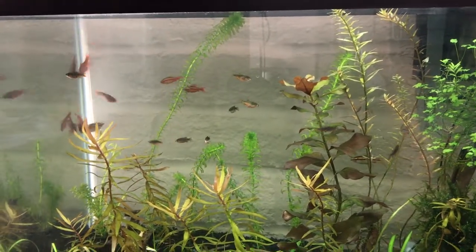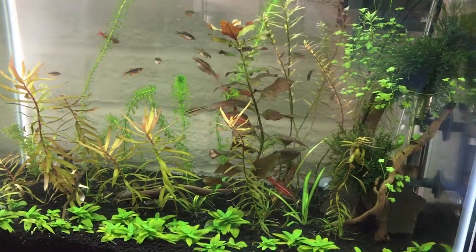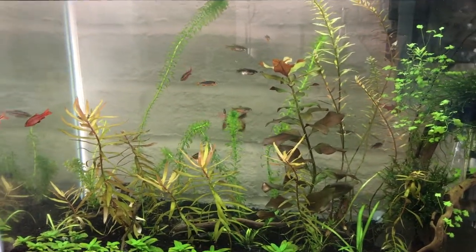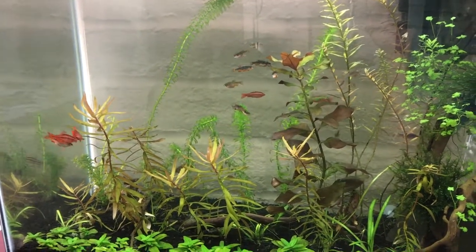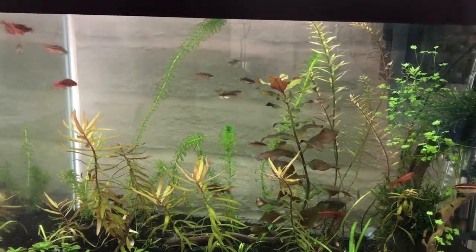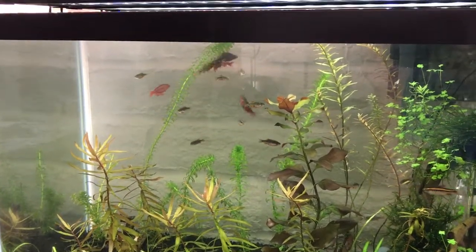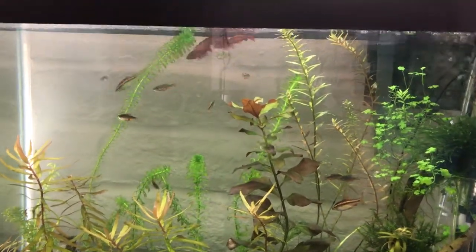I cut my plants way, way down. I had to cut them down anyway in part due to an outbreak of black hair algae. And really the best way to get rid of it is to cut it out and get it out of the tank. At least that's worked great for me. I'm no expert on black hair algae.